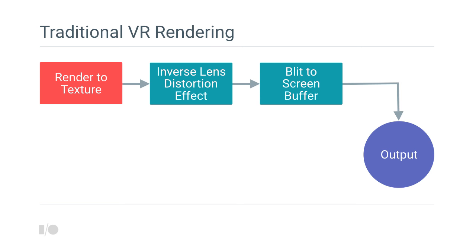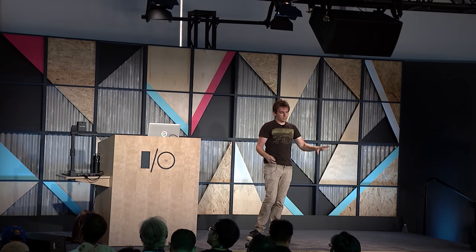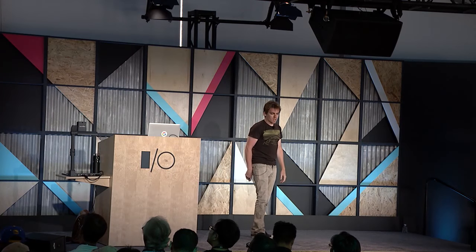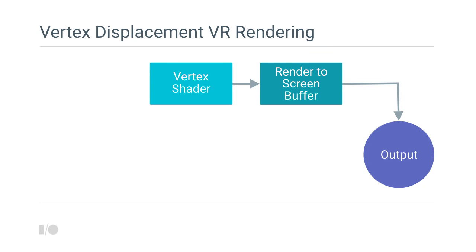It's a fairly simple process, but full-screen render textures are not free, especially on older devices, devices with dense screens, and low-power devices. These can create serious performance problems. What we wanted to do was cut this out and render directly to the screen buffer instead. We needed a way to apply the lens distortion before rendering — so what if instead of warping the rendered image, we just warp the geometry before finishing rendering? Maybe in a vertex shader.